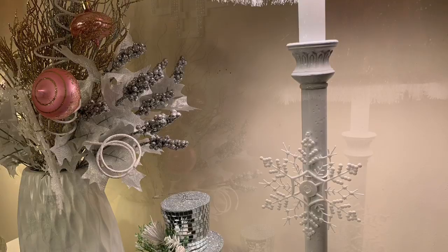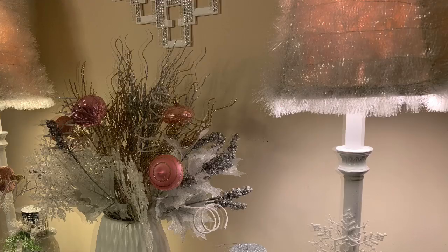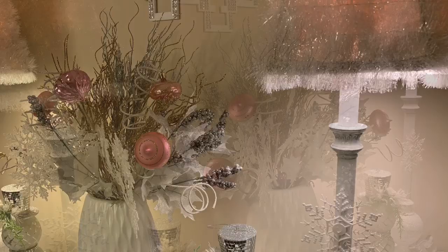So yeah, if you like these lamps, you know what to do — give this video a thumbs up and let me know in the comments whether you would use these past Christmas or not, or if they would only be Christmas lamps.